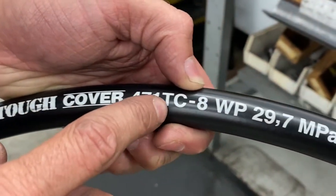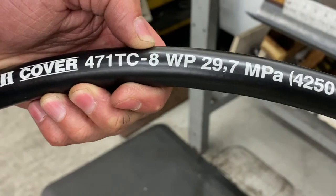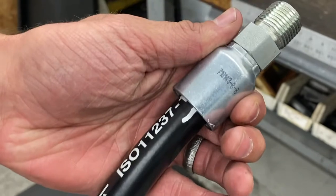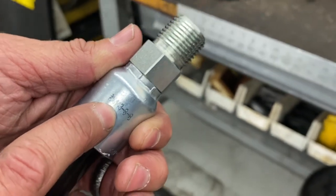Today we're using a 471 TC-8 hose, so we know the part number is 471 TC. We know it's a dash 8 or half-inch hose, and if you come over to the fitting, we know that a 471 hose accepts a 43 series fitting — and it actually tells you right on the fitting that it's 43 series.